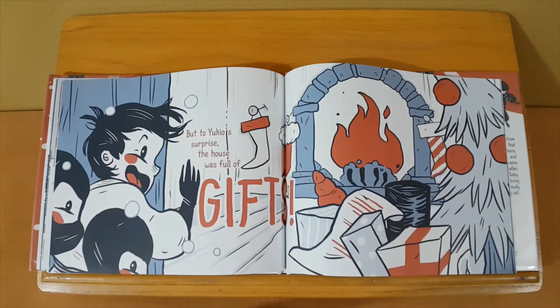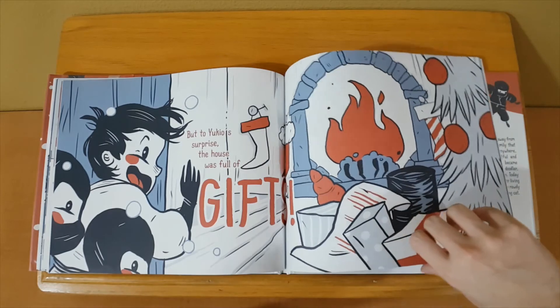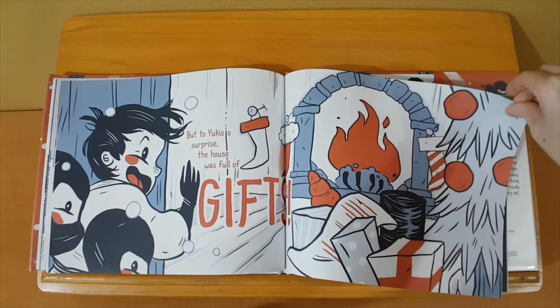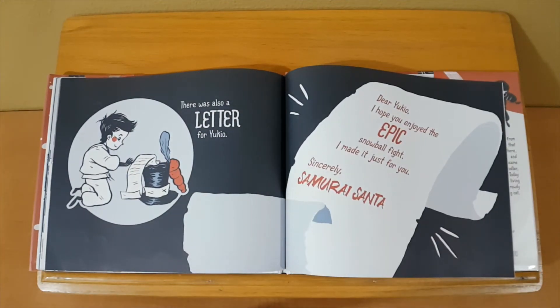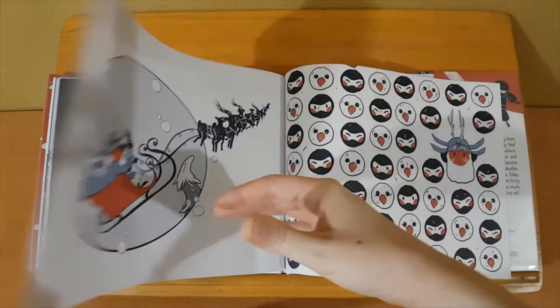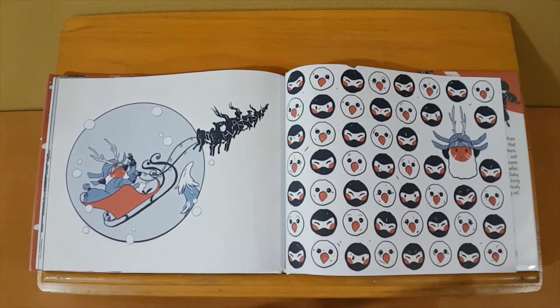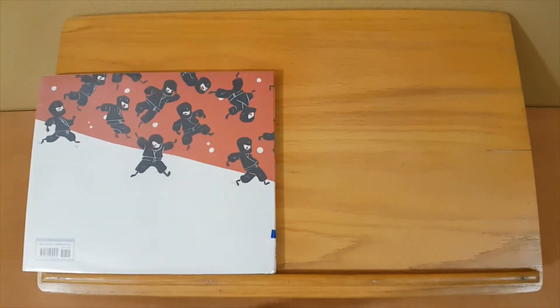Tired ninjas marched home. Then Yukio realized his friends would have no presents from Santa — and it was all his fault. Yukio had been a naughty ninja; he had chased Santa away. But to Yukio's surprise, the house was full of gifts. There was also a letter for Yukio: 'Dear Yukio, I hope you enjoyed the epic snowball fight — I made it just for you. Sincerely, Samurai Santa.' The End.